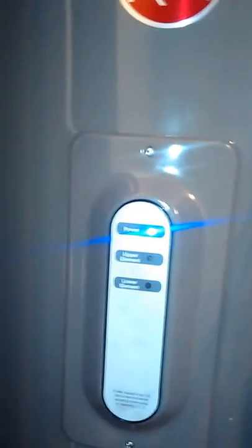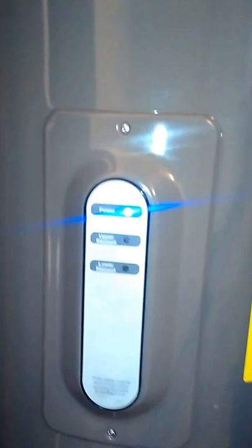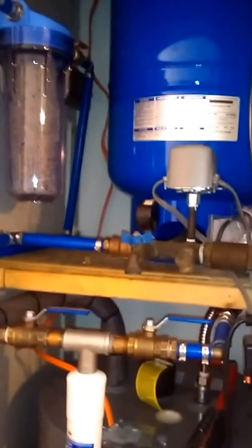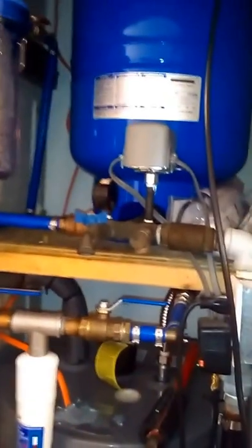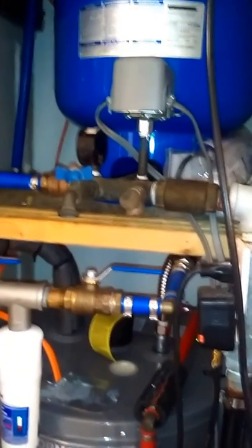It's got a set of LEDs to let you know when the elements are working. For the most part, only the upper element comes on when the tank is very empty — most of the time it's just the lower element doing most of the work. Pretty happy with it, good install, and everything's been working out well. I've had this setup for close to a year now and I'm very happy with it. Thanks for tuning in, have a good day.